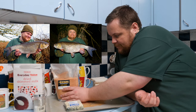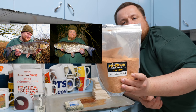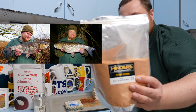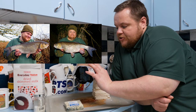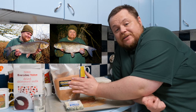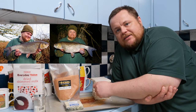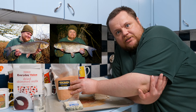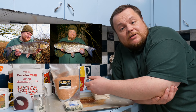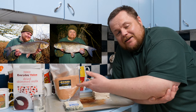Moving on to creel — this is creel powder, though what I normally use is creel and shrimp powder. I prefer the original Hinders version. The Willie's Worms creel powder in here is working fine but it's not as strong or potent as the original. Because it's less potent you end up using more, making it a little bit more costly.